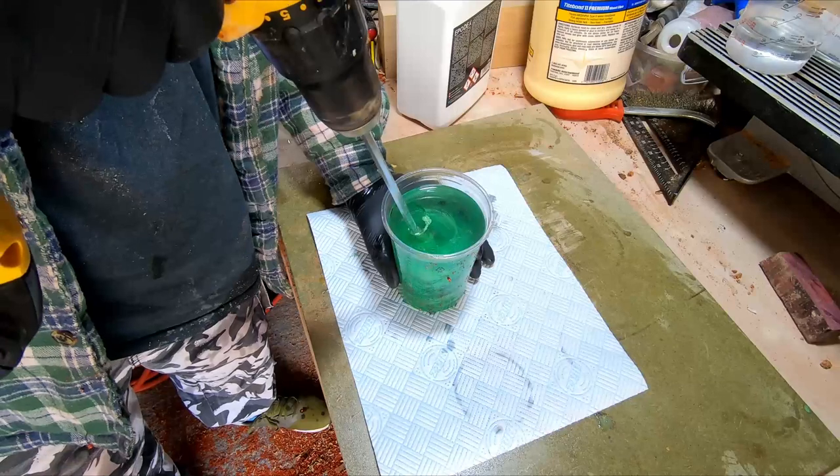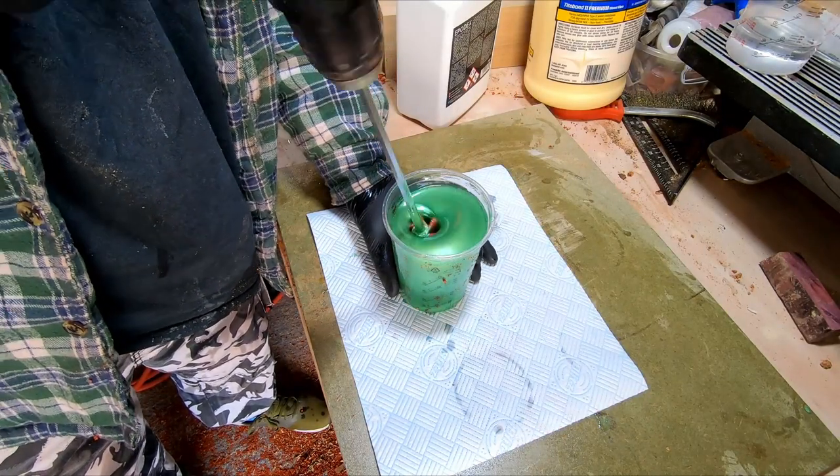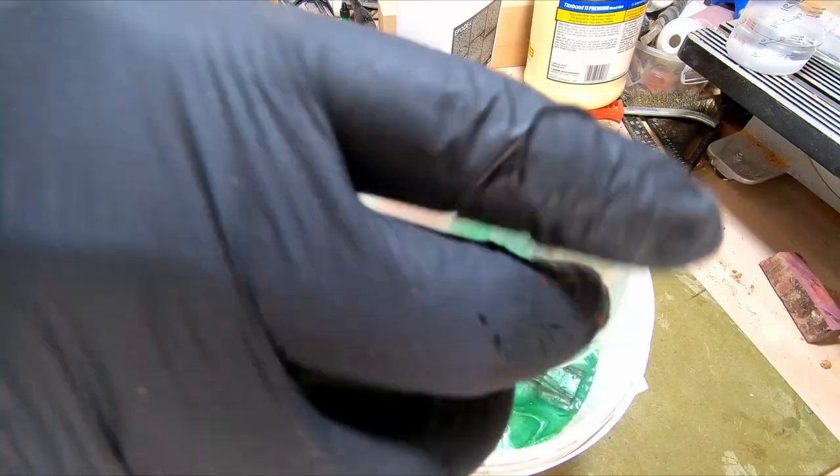After a few frantic minutes of cleaning and cursing the resin for leaping out of the mixing cup, I mixed two more batches, coloured the same as the previous day's mix. These were then added to the rest and placed back in the pressure pot for 72 hours.